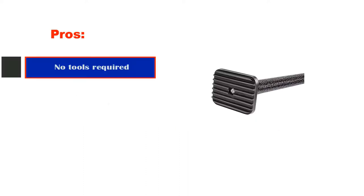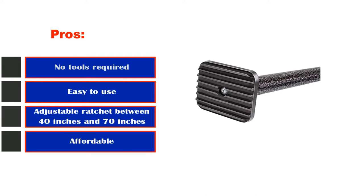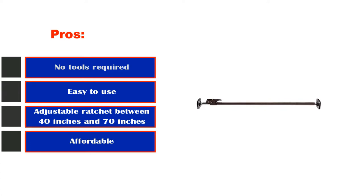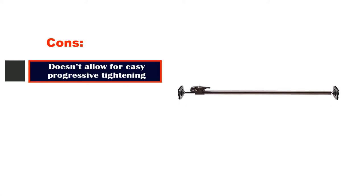Pros: no tools required, easy to use, adjustable ratchet between 40 inches and 70 inches, and affordable. Cons: doesn't allow for easy progressive tightening.